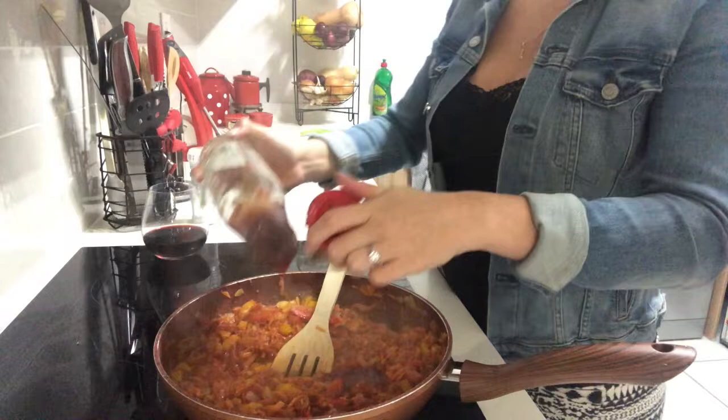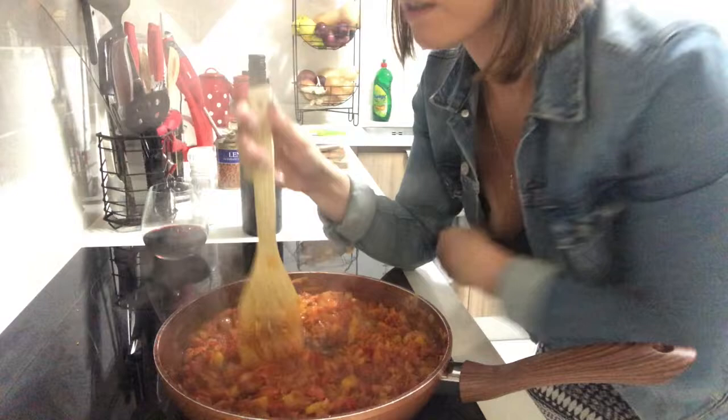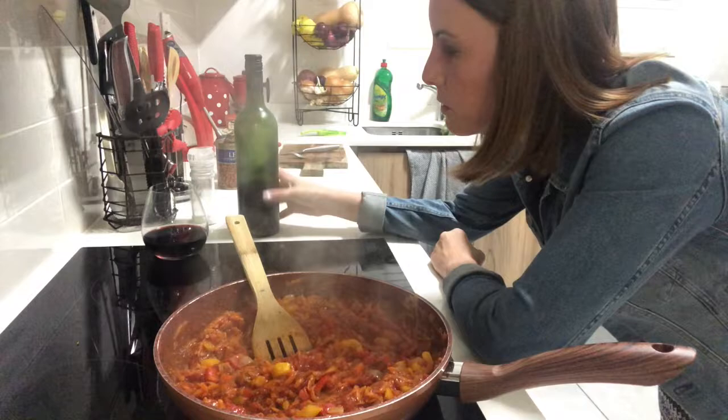I added some tomato paste and a little bit of tomato sauce to add some sweetness, or else it can be very tangy. I'm going to cram as much flavor in here as possible, so I'm going to add some wine to make it saucier.